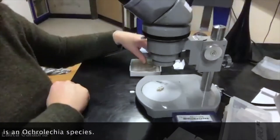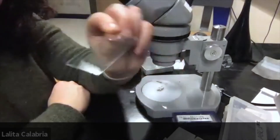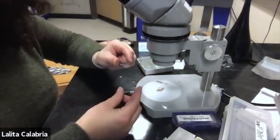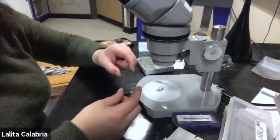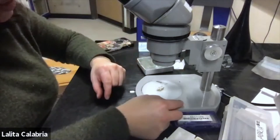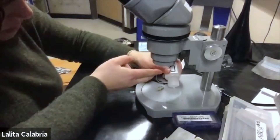You should have received some slides — they're made of thin glass, and you want to avoid getting your fingers on them because fingerprints will make it more difficult to visualize the crustose lichen cross-section. Just set it on your microscope area, then take your DI water and put a little drop right in the center.